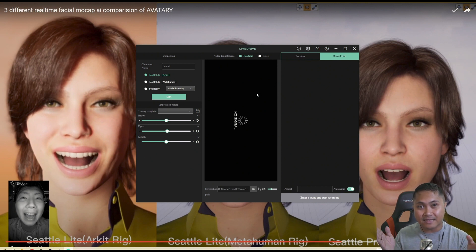I will then get that file they gave me, which is going to be a model, and I will import it here. So you can see I have version 11 right here. Now you see the difference: Seattle Lite ARKit and Seattle Lite MetaHuman do not need pre-training. Jello is pre-training everything for you, and all you have to do is buy the Mocap Helmet, wear it, good to go. The Seattle Pro, you're going to need some pre-training done.